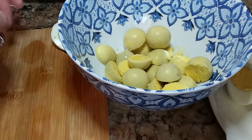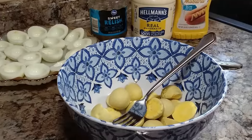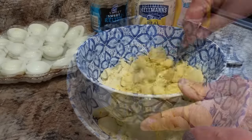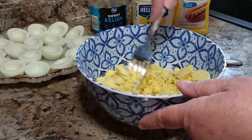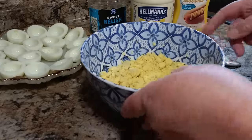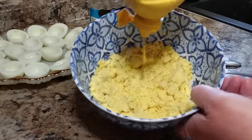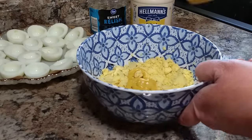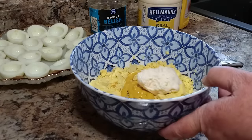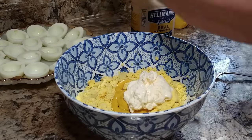Then you take the yellow part out of the little white cup, put that in a separate bowl, and set all your little white cups to the side. When you get all your egg yolks in there, take a fork and start mashing them up — you don't want them completely smushed, just start getting them mixed up in preparation for the other ingredients. These are approximations: about a tablespoon of yellow mustard, about a third cup of mayonnaise, and a big heaping tablespoon of sweet pickle relish. Mix all that together into the egg.